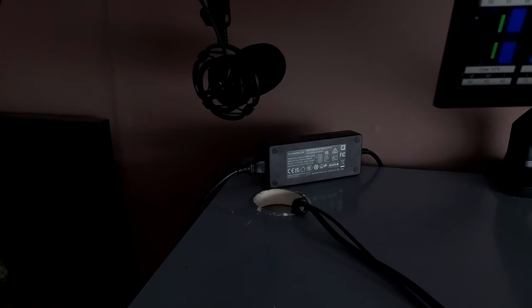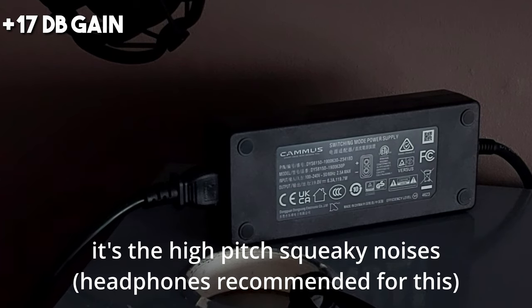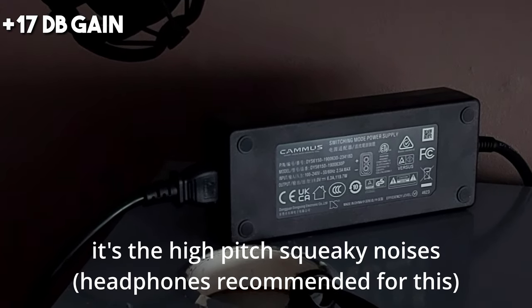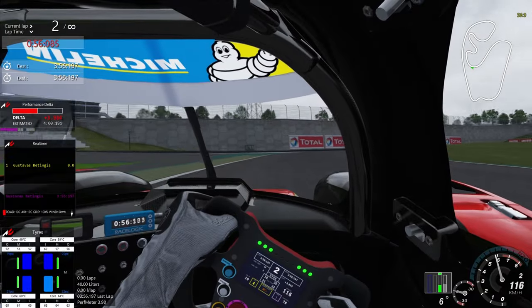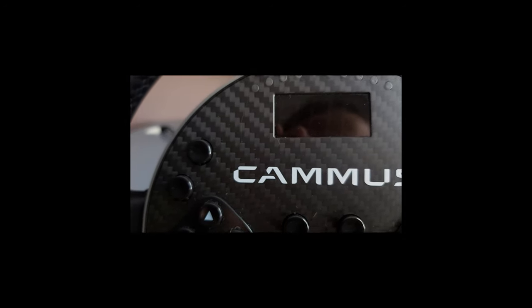Another interesting thing: my wheel's power supply makes coil whine that is pretty loud. It appears to happen when the force feedback is at around 50-60% and holding. Camus support said it was fine, but I am a bit skeptical about it.